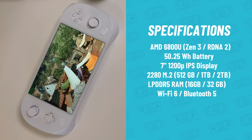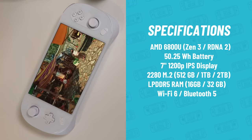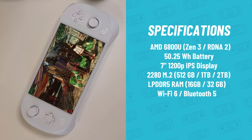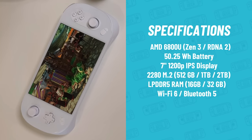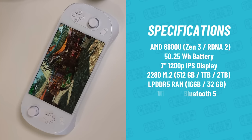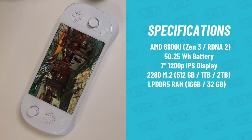Outside of the APU and battery, here are the rest of the specs: a 7-inch 1200P display. For storage, you can get 512GB, 1TB, or 2TB — that's NVMe 2280 over a PCIe 4.0 bus. For memory, you have the option of 16GB or 32GB of LPDDR5 RAM. For connectivity, this comes with Wi-Fi 6 and Bluetooth 5.